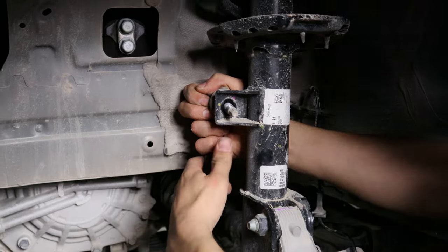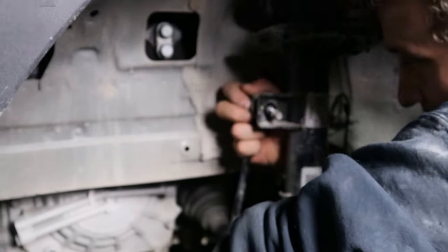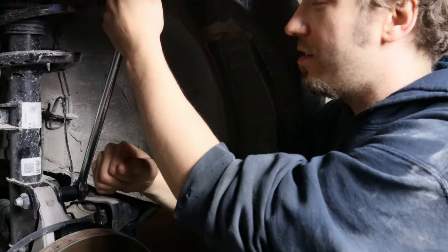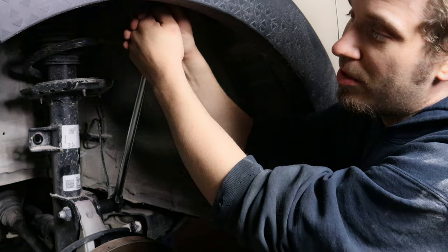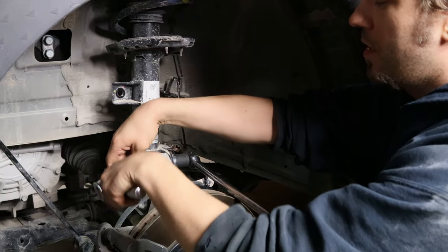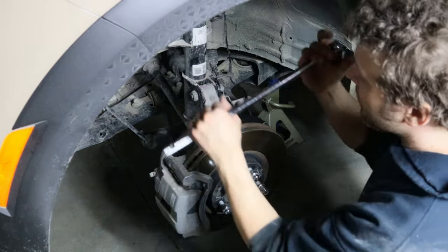There's actually quite a bit of pressure on that sway bar — I've got to press down on it to get it out. There we go. For your shock bolts at the knuckle, you need a 19 millimeter for the bolt and a 24 millimeter for the nut because it will spin. Then improvise with a hammer.